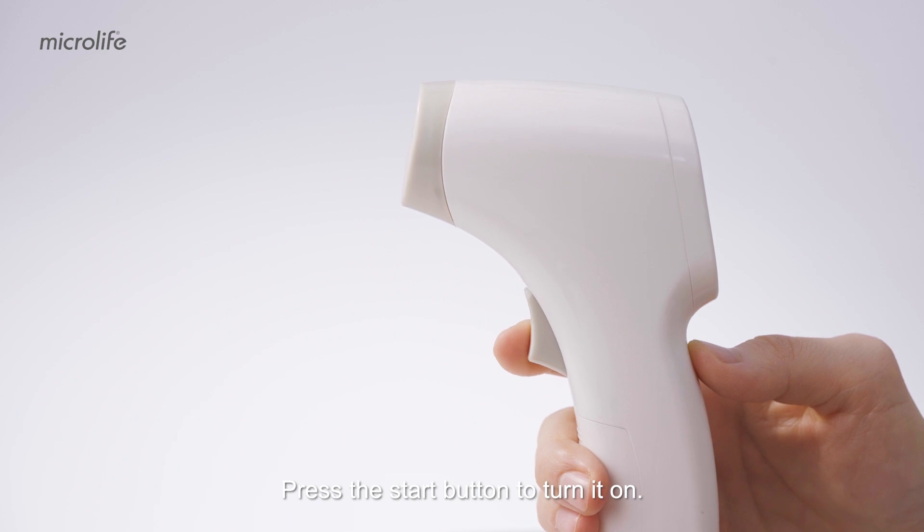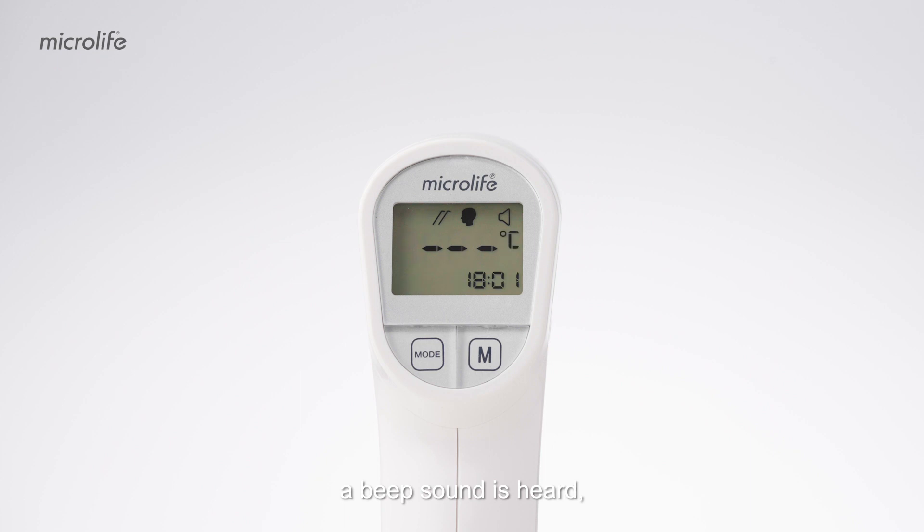Press the start button to turn it on. When the Celsius icon is flashing, a beep sound is heard and the thermometer is ready for measuring.